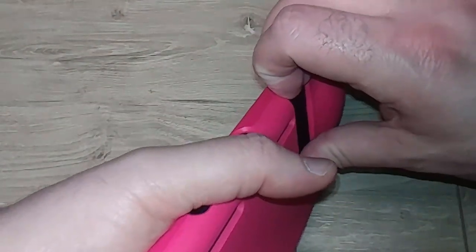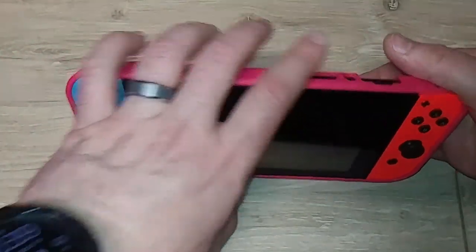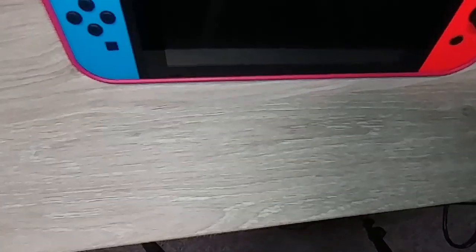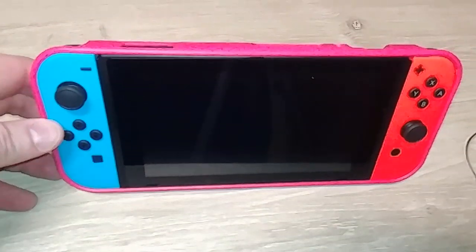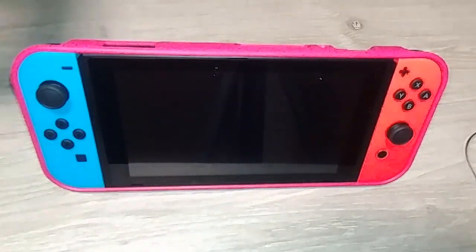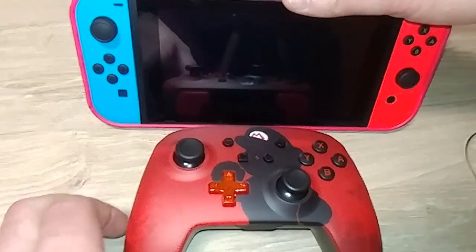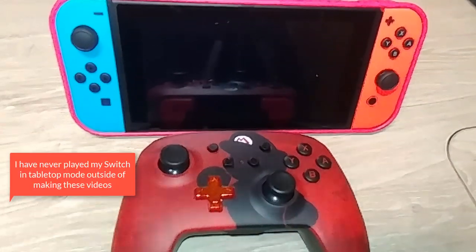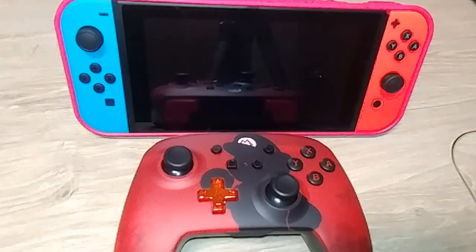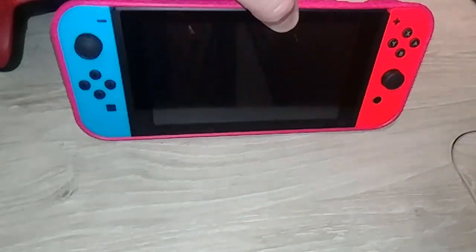It's hard to get a feel for these things unless you actually see them in person or in comparison. One of the benefits of this one is that you can get the kickstand out. It's not super easy, but it's not hard either. So you've got one benefit there — you can play it in tabletop mode. Your buttons are not obstructed, so that's one benefit of this one.